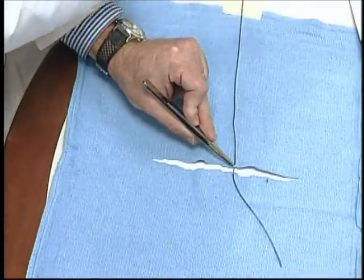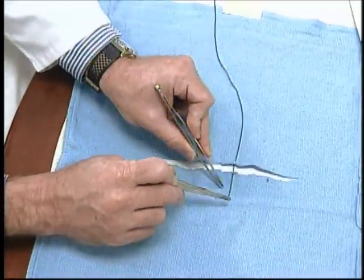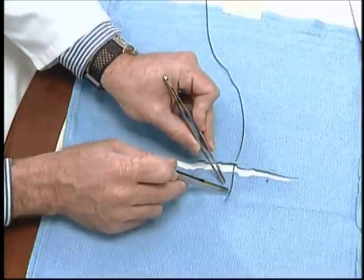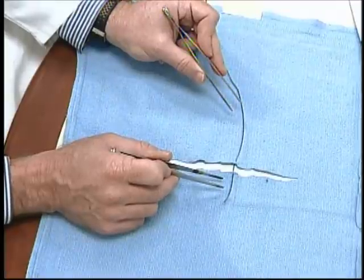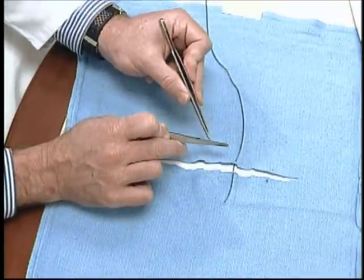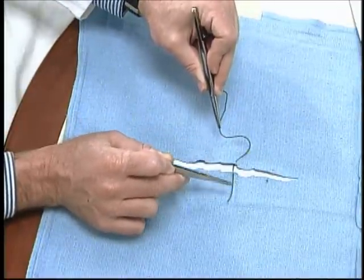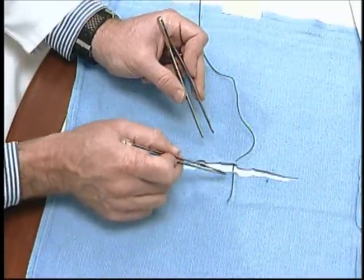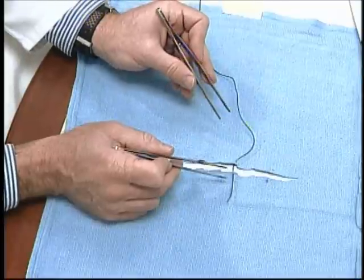When making the loop in microsurgery we don't want a big tail left behind because that will lead to entanglement. So we take it down until only a few millimeters of suture end are protruding. When making the loop, if you're using a jeweler's forceps the fine jaws can grasp the suture quite easily. However, if you are using a curved needle holder with larger jaws, this will cause difficulties picking up the end of the suture and an alternate technique is necessary for making the loop.